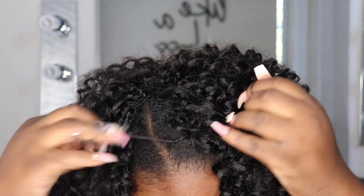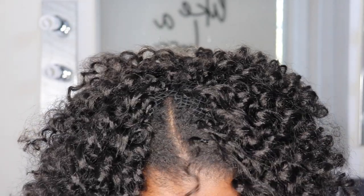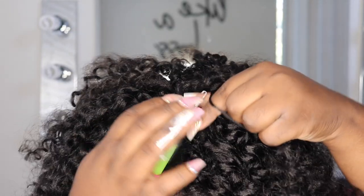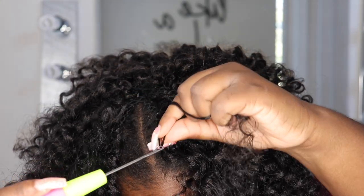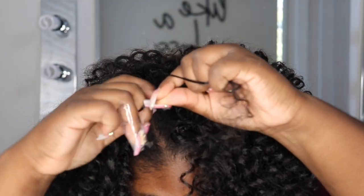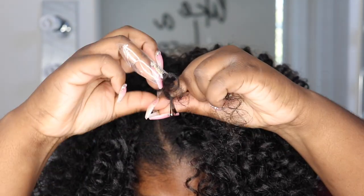Pull it through, take one of the sides, pull it through the loop, and tie it twice. Pull on it to secure the knot and there you have the invisible part look. I know my edges are looking crazy but I'm going to tell you exactly how I got my natural hair to lay down and everything to blend together — just keep watching, I got you.